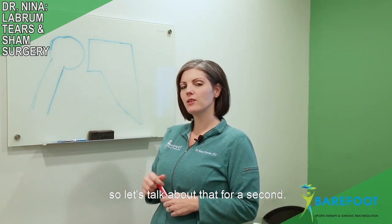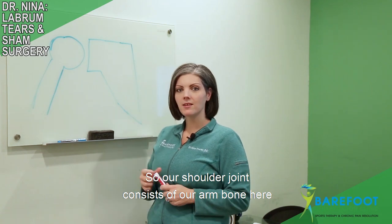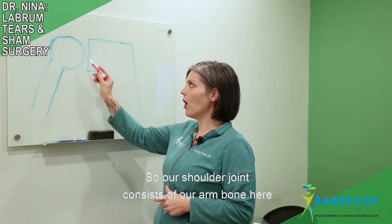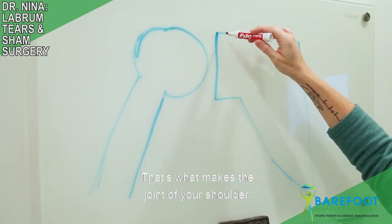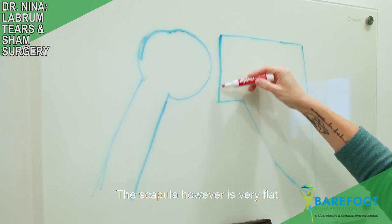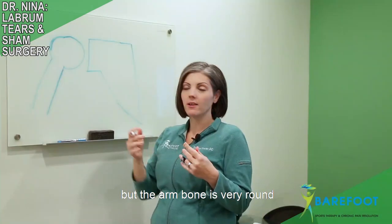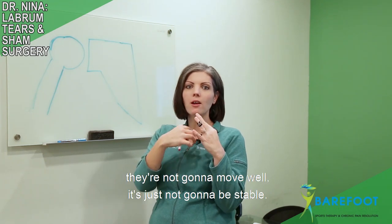Our shoulder joint consists of our arm bone here and our scapula over here — that's what makes the joint of your shoulder. The scapula, however, is very flat but the arm bone is very round, so if you try to put those together they're not going to move well; it's just not going to be stable.